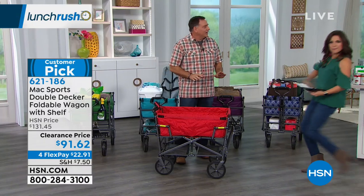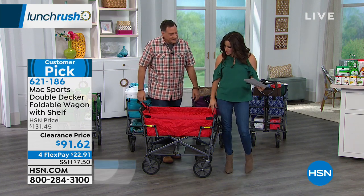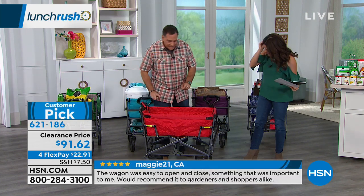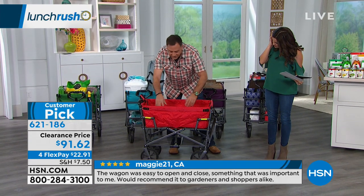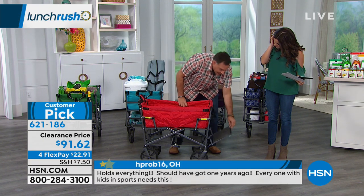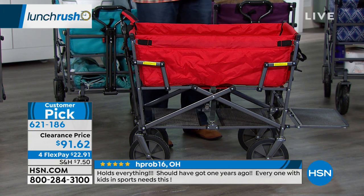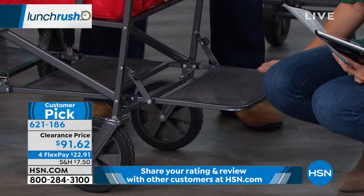Speaking of ready to go, here she is. Look at the height on this — isn't that great? So having that double-decker just gives you extra storage. You have a whole full basket in here, it's about a foot deep, and then you've got this shelf on the back that extends to the bottom. This is all powder-coated steel, the whole frame. So if you want to take this to the beach, knock yourself out — the salt's not going to bother it, it's not going to rust on us.